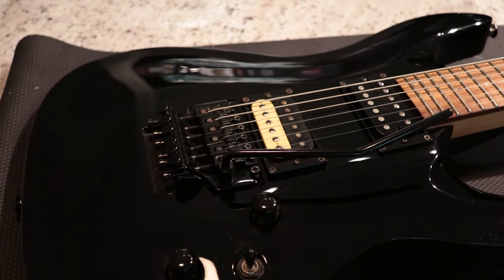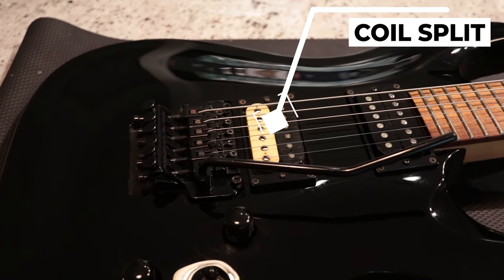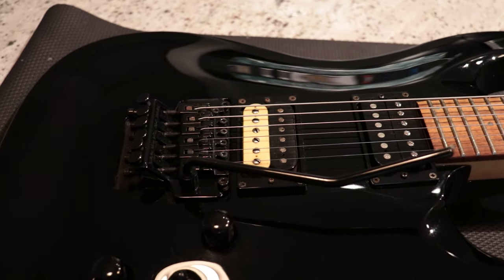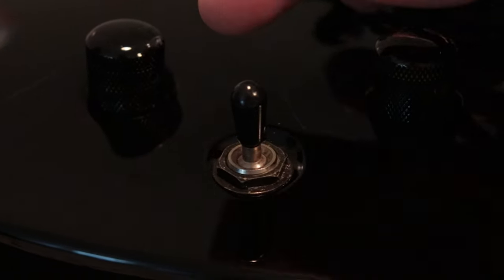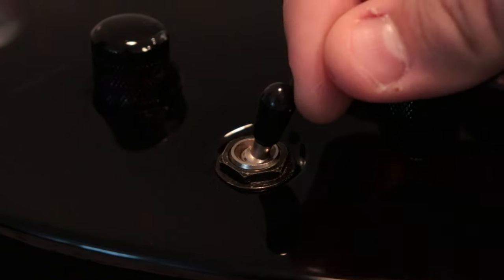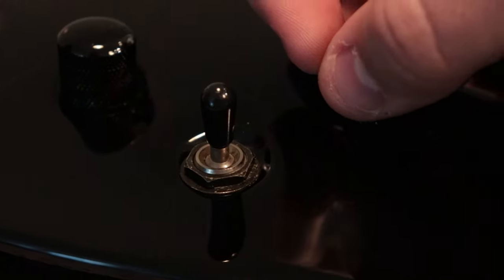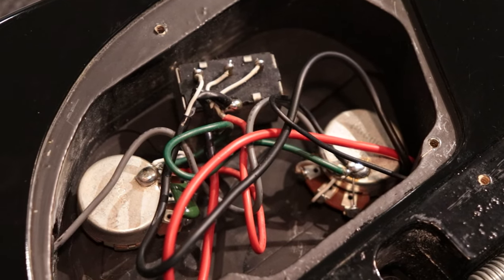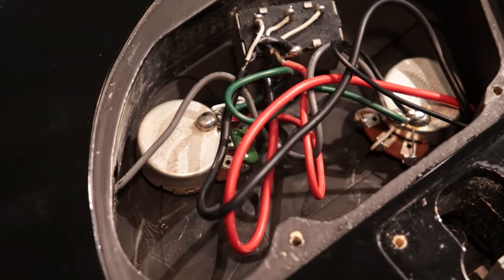No good thing on Craigslist comes without a dumb choice. The bridge pickup is coil split, which is cool — I was probably going to do that anyway since I have yet to try my hand at coil splitting. But unfortunately, they did it dumber than the village idiot after getting kicked in the head by a mule. The switch does not act like it would on a normal guitar — selecting bridge in first position, neck in third, and both at the same time in the middle. Nope, this one coil splits the bridge in the middle position. Why not simply run a push-pull pot instead? Who knows? It's Craigslist.